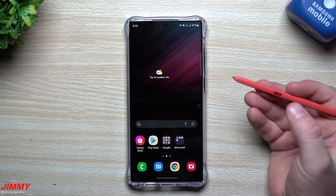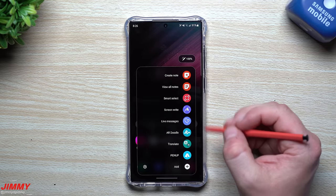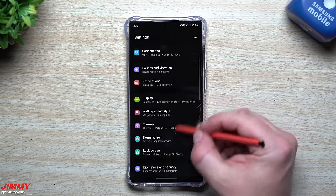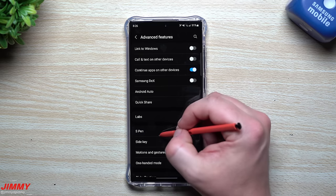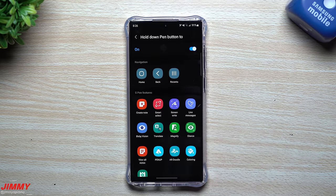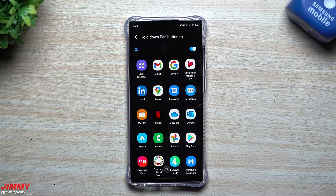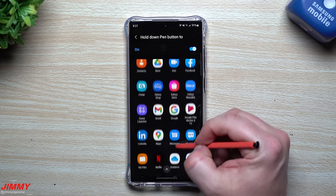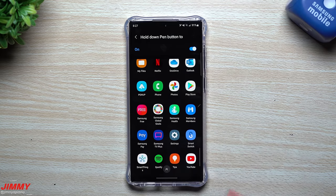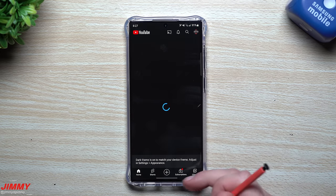Now let's cover some S Pen settings. One involves what happens when you press and hold the S Pen button — called Air Action. Tap the S Pen icon or go to Settings, Advanced Features, then S Pen, and select Air Actions. From here you can assign press-and-hold to navigation actions like back, home, or recents, or you can have it open a specific app. For example, if you're a big YouTube user, pressing and holding the S Pen button can open YouTube directly.